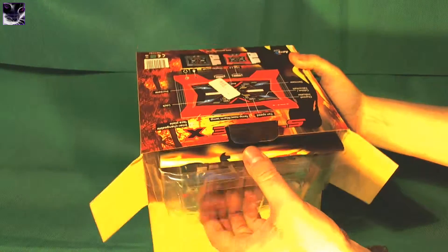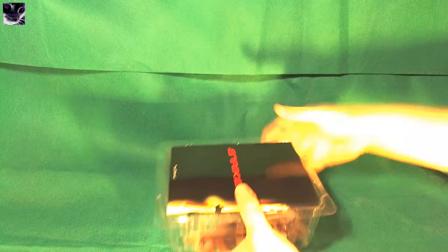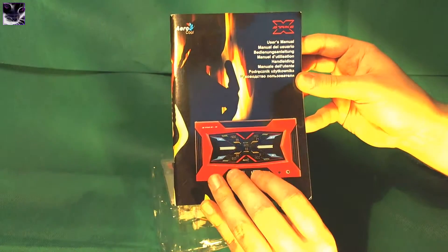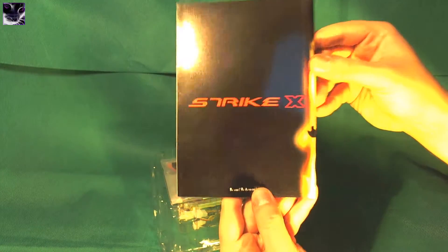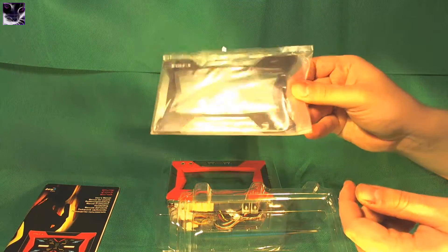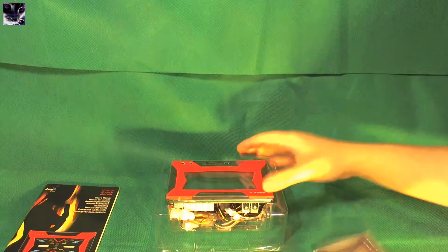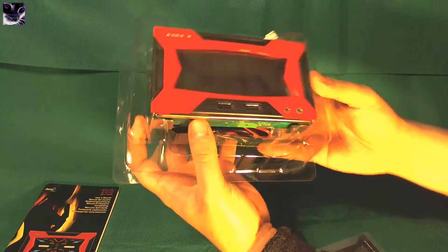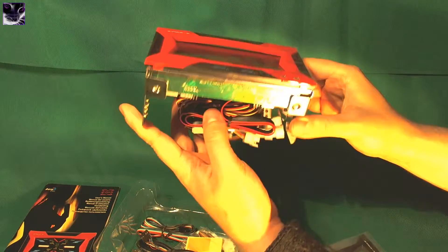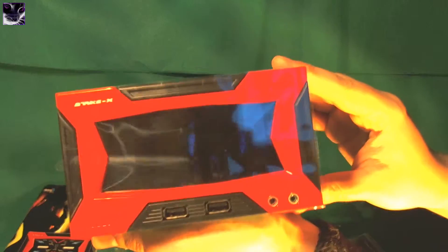There are a lot of cables inside. The box is empty now, so let's see what we have in here. That's the manual. StrikeX has a really nice style — it doesn't clutter up all the manuals and stuff. The front cover is very empty, just a few words, and the back is just StrikeX branding — same with the box. These are changeable front panels. And that's the device itself — it's pretty heavy, really heavy.